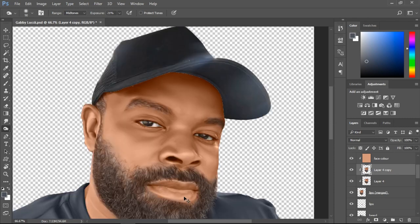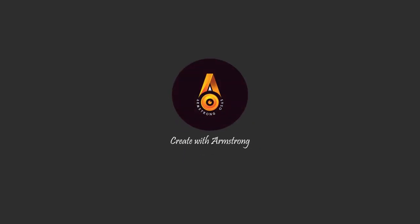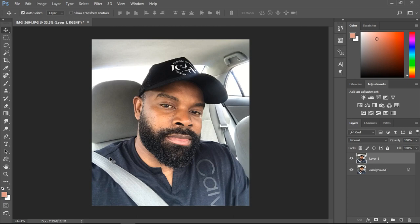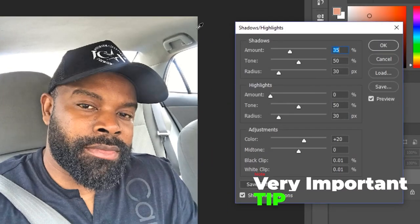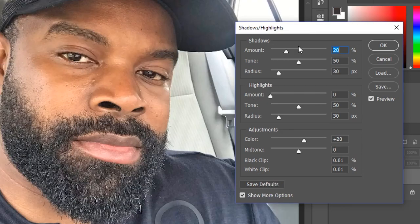A client gives you a picture and it's a fully bearded guy, and they're telling you they want something nice. The first thing I usually do when I get a picture like this is to duplicate with Ctrl+J as usual, then go to Image, Adjustment, and take off the shadows and highlights. For a beard guy, most times because the beard would turn out to be white, I try not to make the shadows too much.